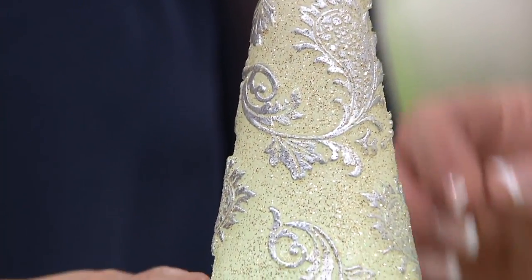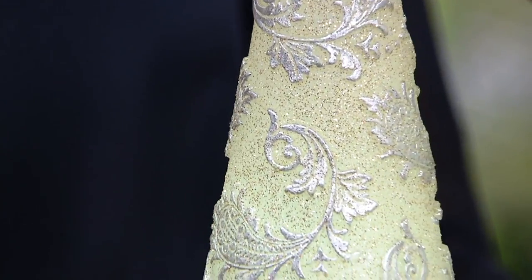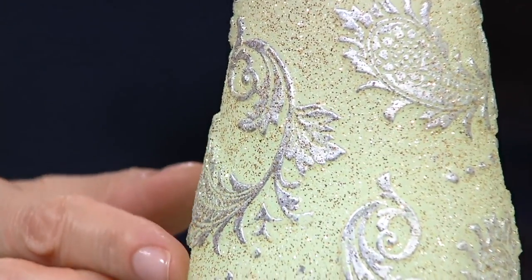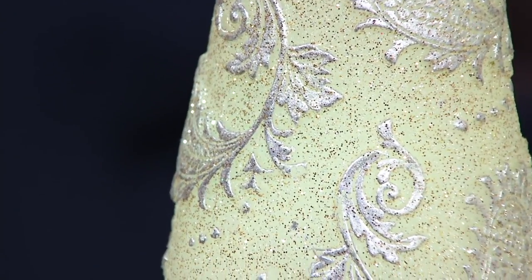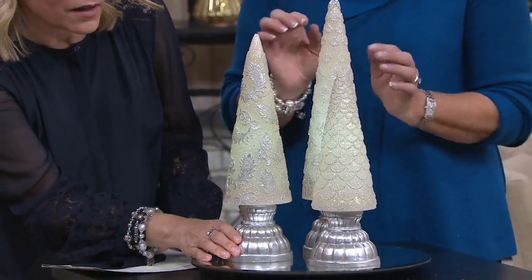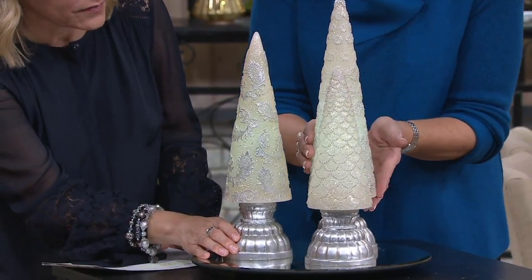Beautifully done. One in like a bit of a paisley swirl, which you're looking at now. Look at how gorgeous that is. So that paisley has been hand painted in silver to match that silver base. 3C batteries, a five-hour timer, and 700 hours of illumination before you'll need to change them.